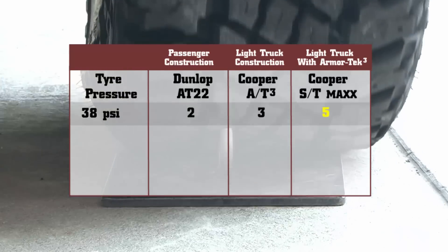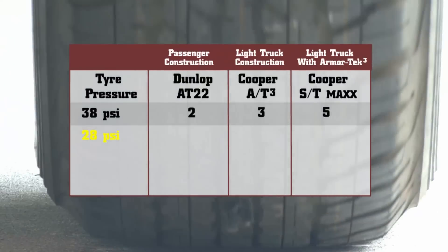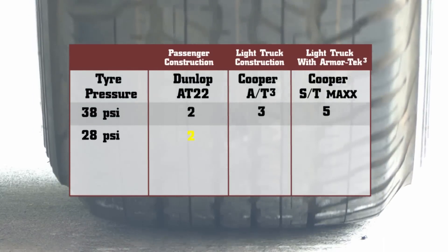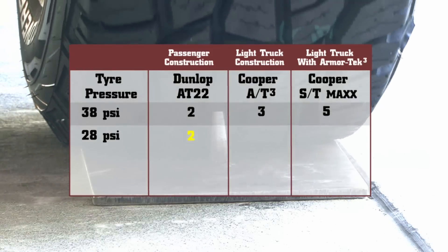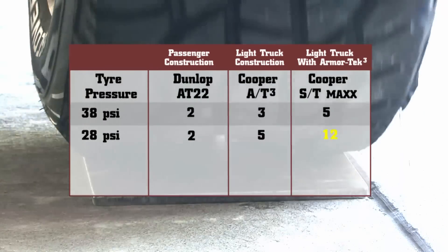We then dropped 10 PSI out of each tyre and tried again. The OE tyre this time still only took 2 passes to penetrate the carcass. The AT3 easily doubles the previous tyre at 5 passes. The ST Maxx with Armatex 3 increased to 12 passes.